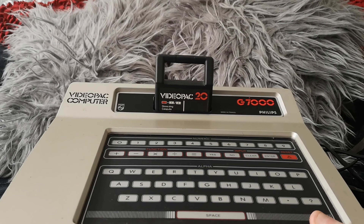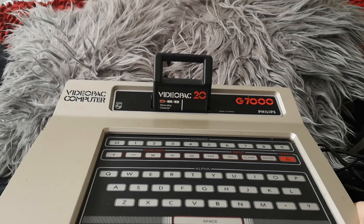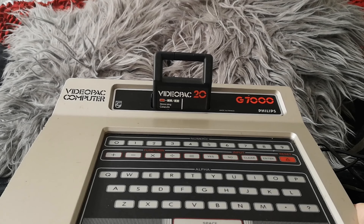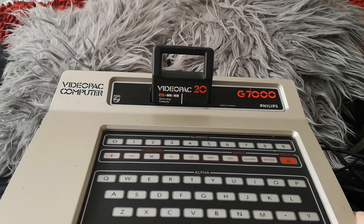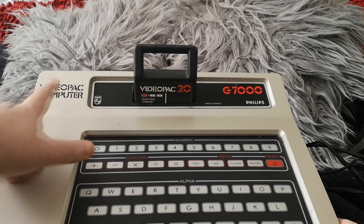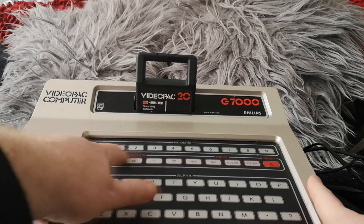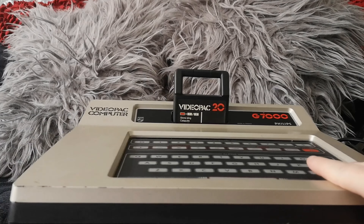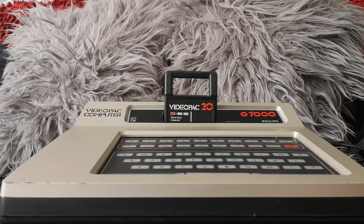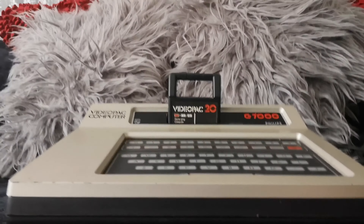Philips actually marketed it as a computer — or rather, they marketed it as both a computer and a console. So I suppose you could say it was the first hybrid that kind of tried to combine the two things together. They clearly call it a 'video pack computer' on there, and it does have the keyboard with letters, numbers, even mathematical functions like plus and minus, and a space bar. But this unit and that processor were nowhere really near powerful enough to be a proper computer. It certainly didn't have an operating system or BASIC built into it like you'd expect on a computer — you could only load games via cartridges.